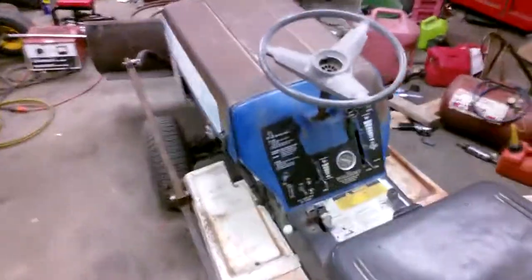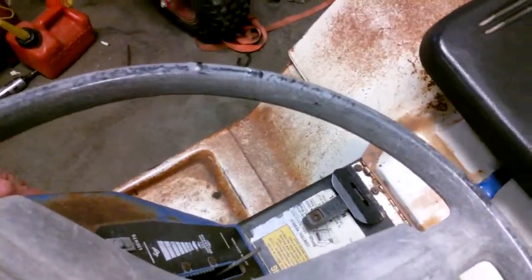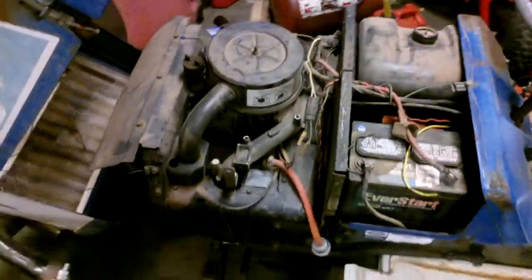I picked this thing up — the old man that I got it from said the motor started smoking on him. He had a Sears Craftsman sitting there and they took the 18-horse Briggs and Stratton Magnum off and put it onto here.